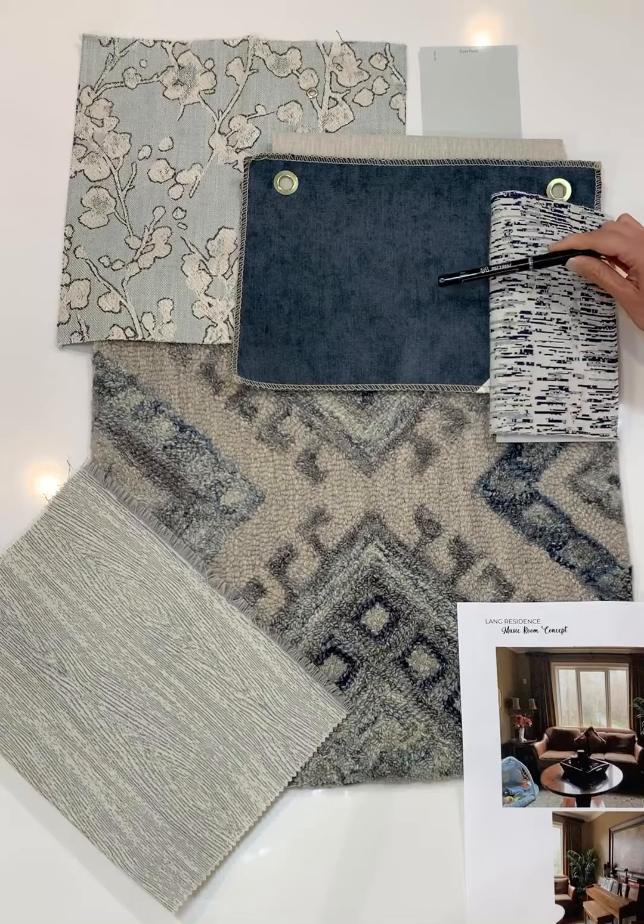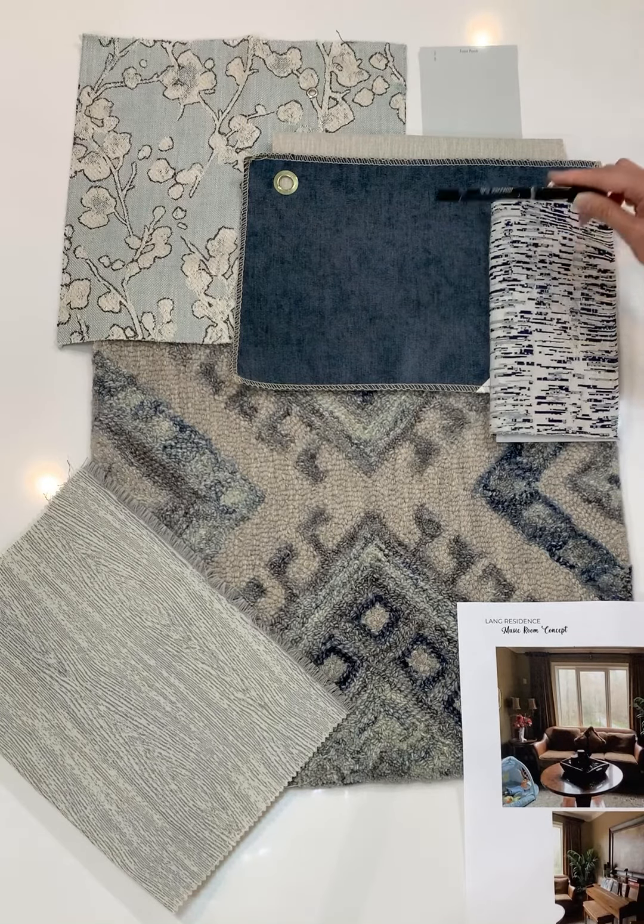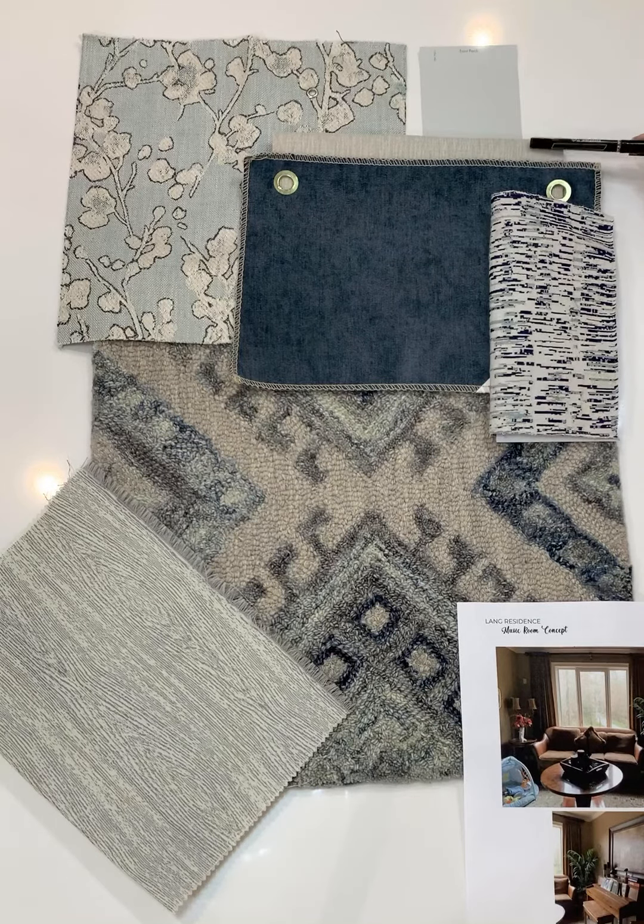The sofa I'm proposing is going to be a solid navy, but we're going to contrast all the welt in an oyster color which will define the silhouette of the sofa and the individual cushions. The drapery panels are a similar oyster color but it combines the seafoam and the navy in a really fun and abstract pattern.